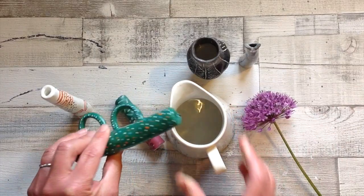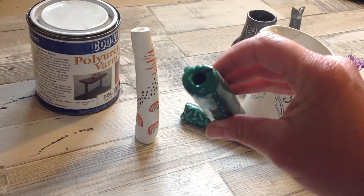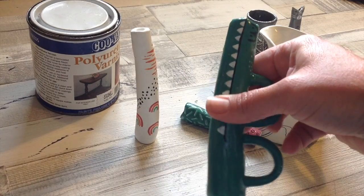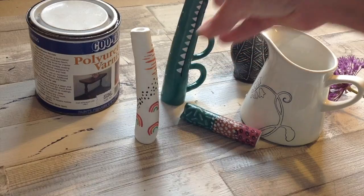Moving on to the results of the polyurethane varnish — it's all lovely and shiny still, there's nothing sticky or tacky about it. The water pours straight back out and I'm really pleased with how this one turned out. It's held the water in there for the five days and that hasn't affected it whatsoever.